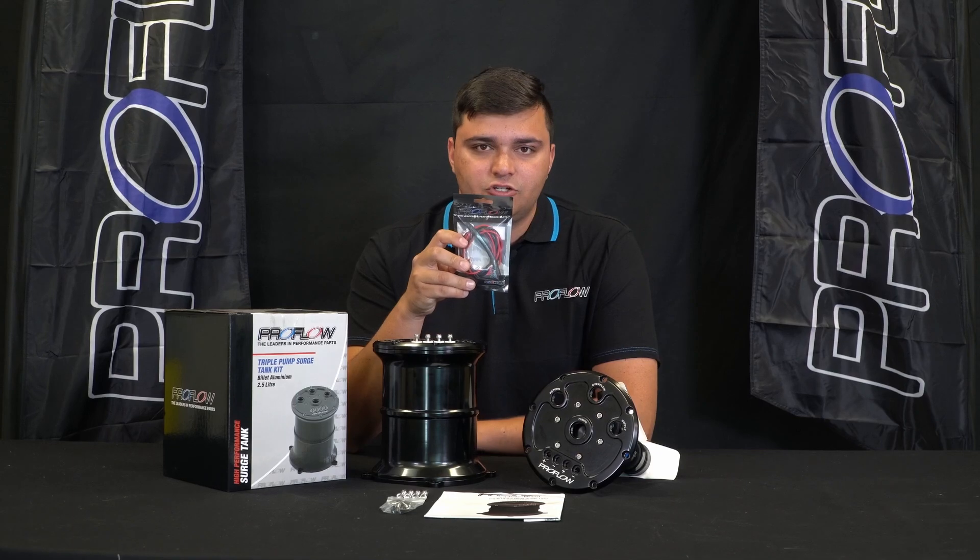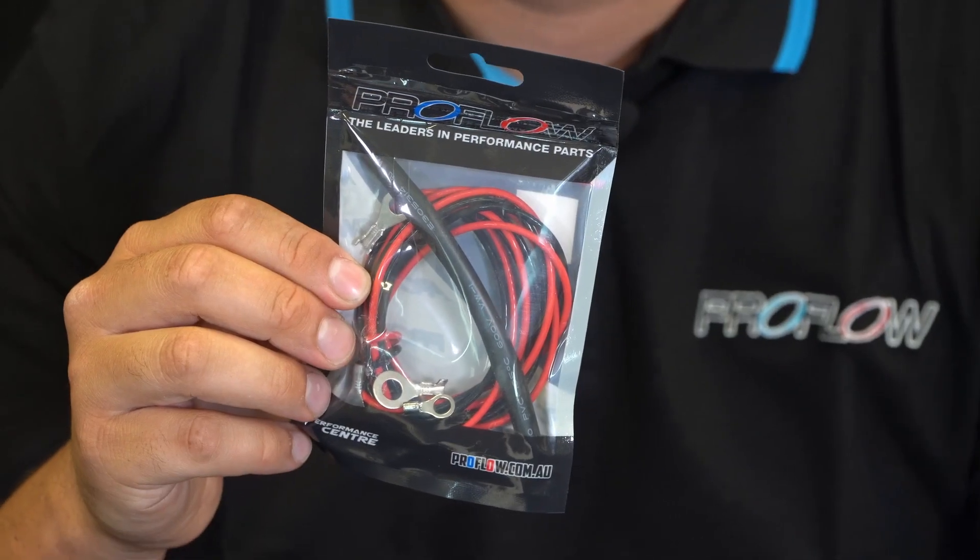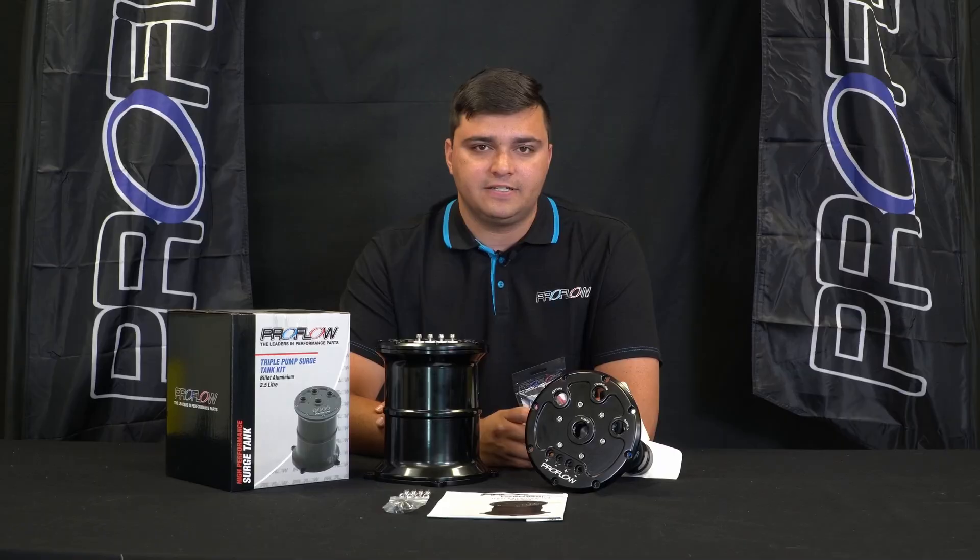In the box you'll also find the basic wiring you should need to set it up, and the beauty of it is you can also stage the pumps if that's what you need for a big horsepower setup.